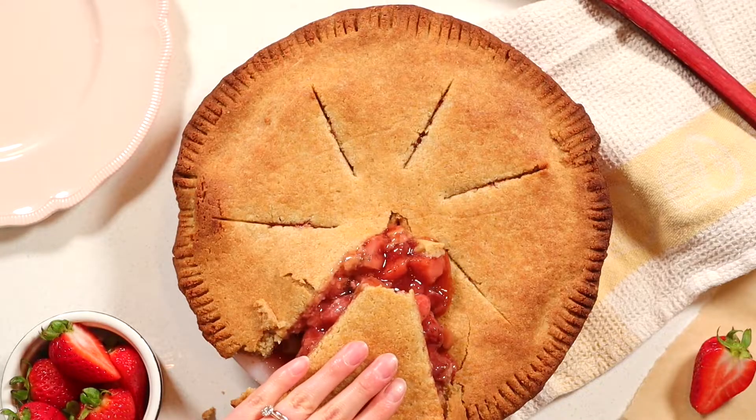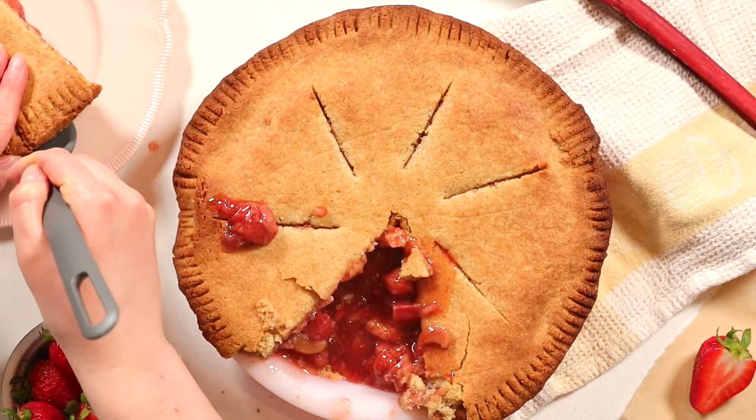Hey guys, it's Janelle, welcome to my channel. Today we are making strawberry rhubarb pie. This recipe is vegan and also gluten-free. The pie crust is made from almond flour, which makes it so buttery and flaky. All the other ingredients are easy to find and affordable. We've got strawberries and rhubarb, which are in season right now in late spring and early summer. Make this — it's so easy, requires a little bit of time and patience, but I promise it is so worth it in the end.